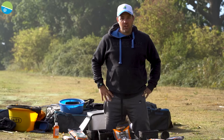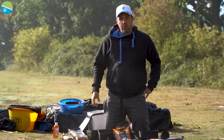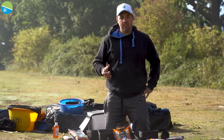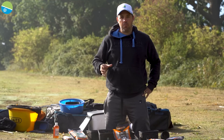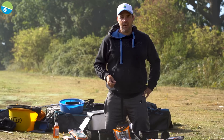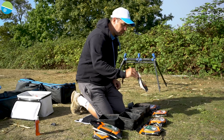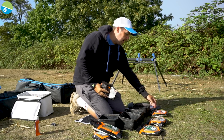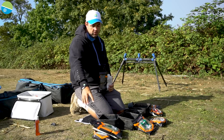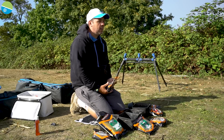Right, the bait for today — as we ran through earlier — we're going to be fishing paste, paste and more paste. I'm going to run you through what paste I use and a couple of little tips on how to adapt it. The paste we're going to use is the Pro Paste Original and the Pro Paste Red. They also do a green version, but I'm going to use a little bit of the Pro Green Fish Meal mixed in with my original — that just gives it a slight green tint.